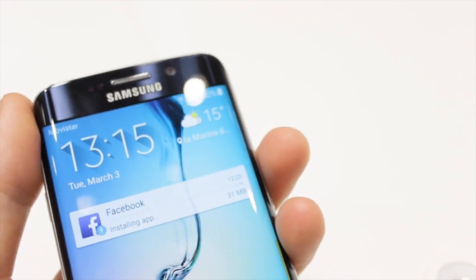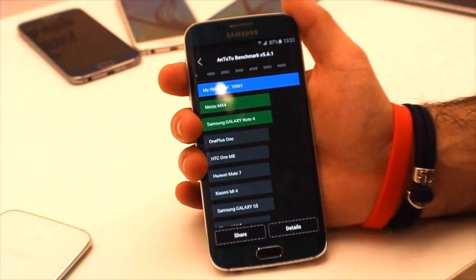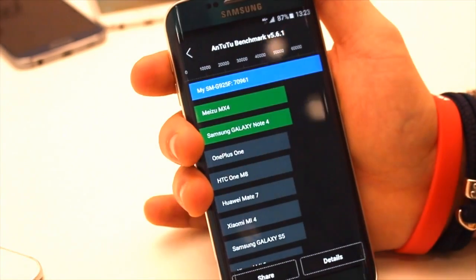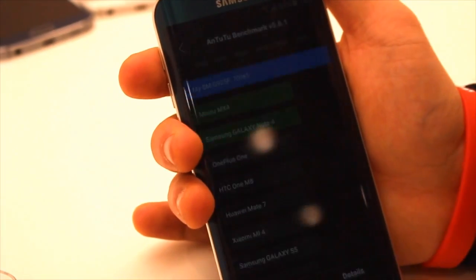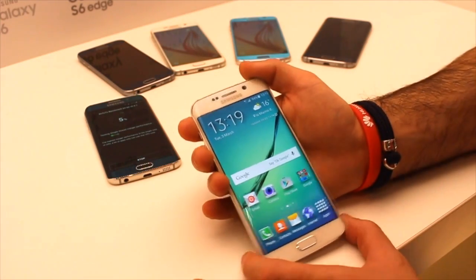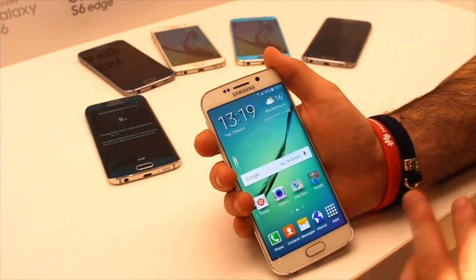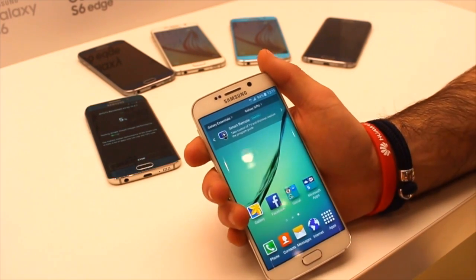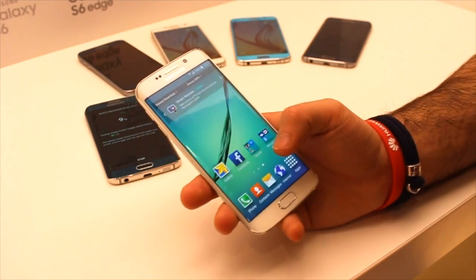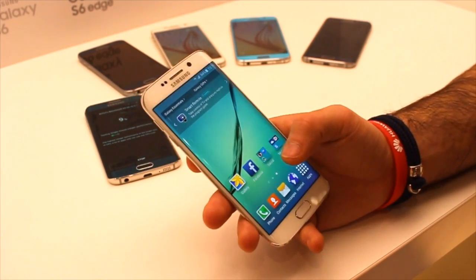The Exynos 7420 64-bit processor was an excellent choice, and a quick peek at AnTuTu scored 71,000 points, so keep that in mind. 3GB of RAM will be more than enough to see this beast moving fast, and Samsung has cut a lot of the bloatware — so expect a Samsung that's really, really fast.